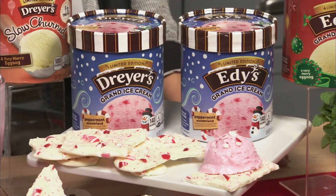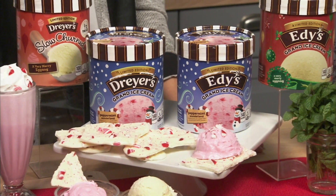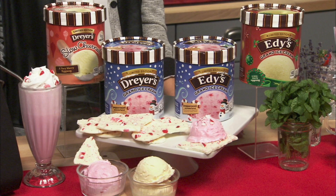Now when it comes to dessert, you want something very delicious for the whole family but something really easy for you that doesn't take a lot of time. I love to serve ice cream. Here we have the new limited edition holiday flavors from Dryers and Eatys — Peppermint Wonderland and a Very Merry Eggnog. And if you go to their new Pinterest page they have tons of fun recipes, like these peppermint bark ice cream treats. It's so yummy and sure to be a crowd pleaser.